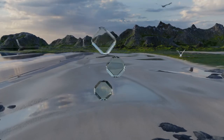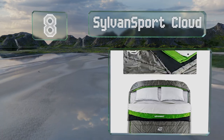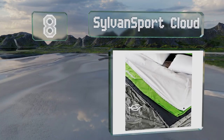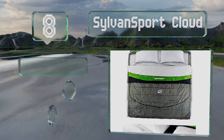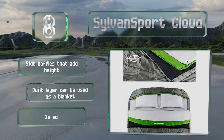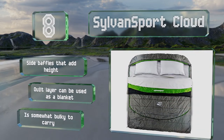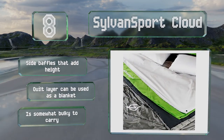Coming in at number 8 on our list. Though it is pricey and heavy, the Silvan Sport Cloud is very plush. The top layer is removable for all-season use and the interior sheet is not only machine washable but made from organic cotton too. It includes side baffles that add height and a quilt layer that can be used as a blanket. However, it is somewhat bulky to carry.